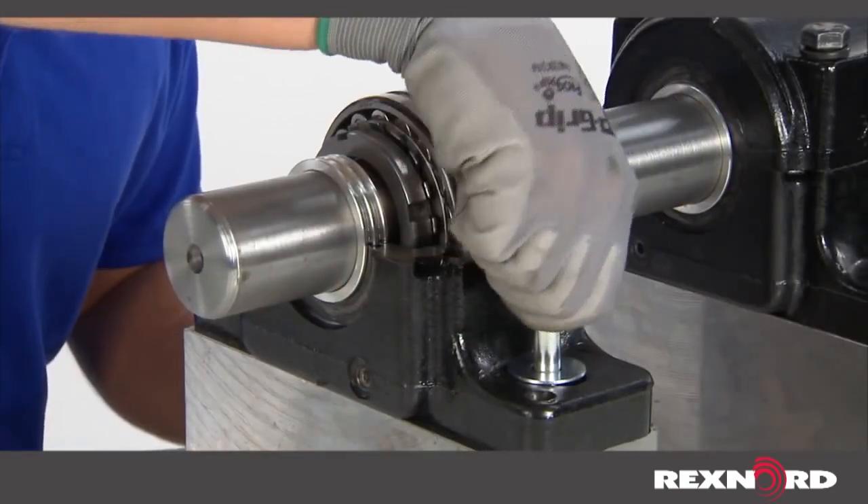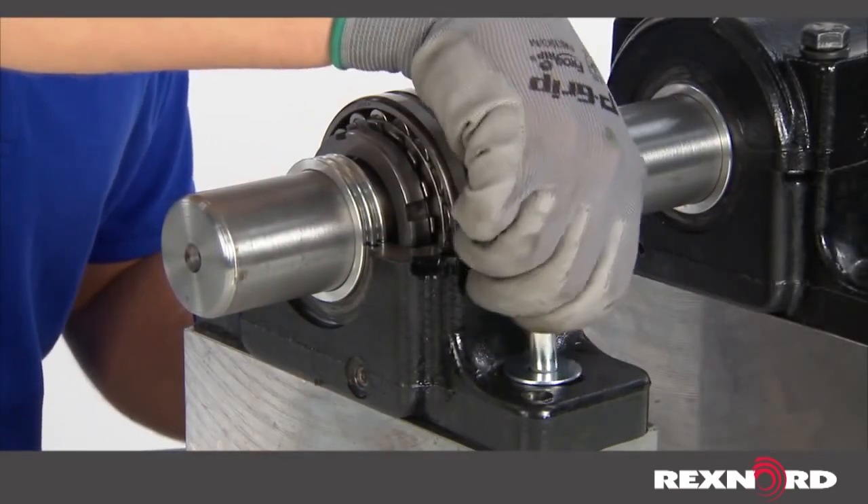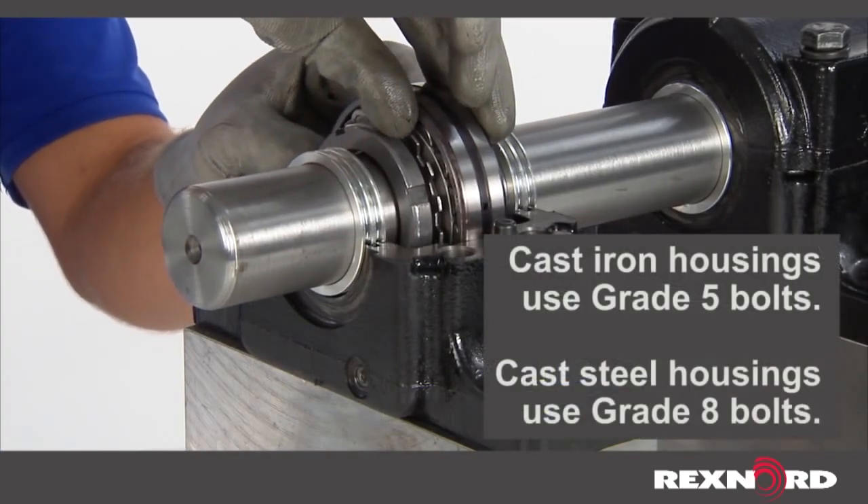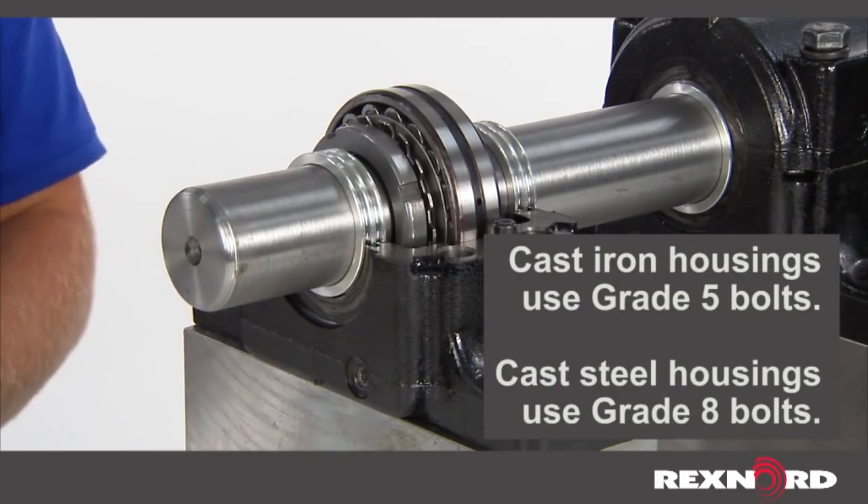As with any adapter mount bearing, there will be some axial movement during installation when tightening the lock nut. Therefore, only loosely bolt the housing in place and account for the predicted axial movement of the bearing on the adapter sleeve.